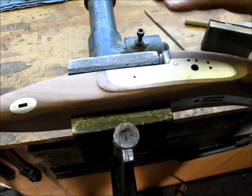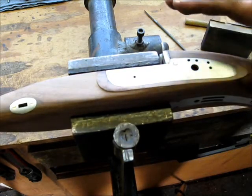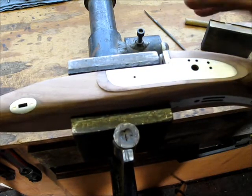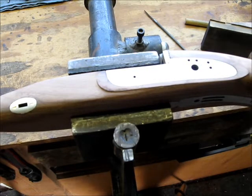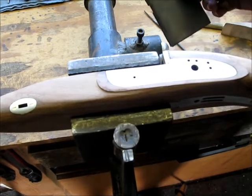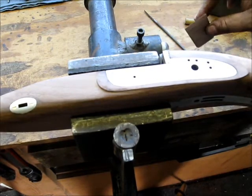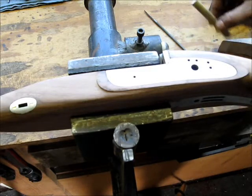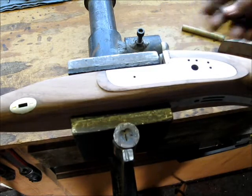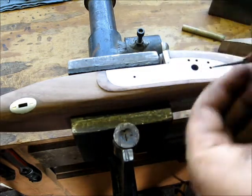I've done all the fine file work, cut all this down with a fine cut file, and now I'm down to sanding. I've gone over most of this with 100 grit already. I wanted to show you how I do that — I use blocks with paper glued to them, the same wedges I use to clean up metal with paper on them, dowels in different sizes, and sometimes I even wrap sandpaper around my files.